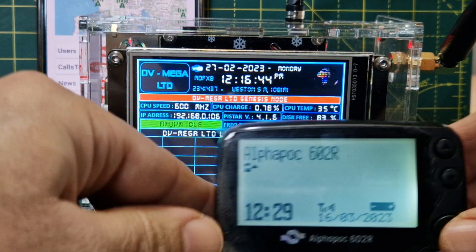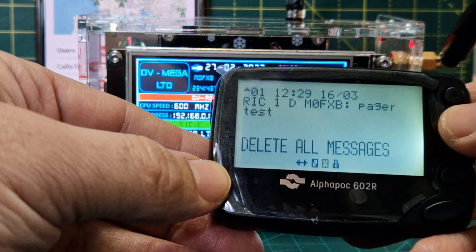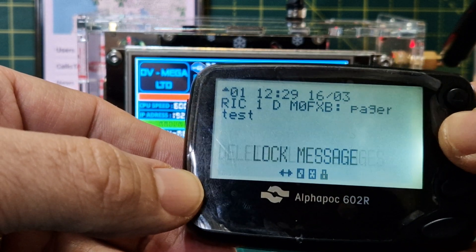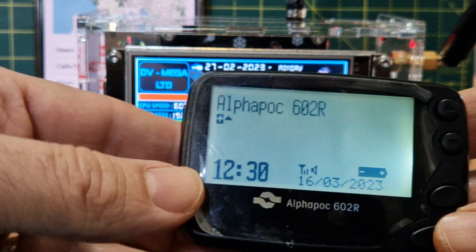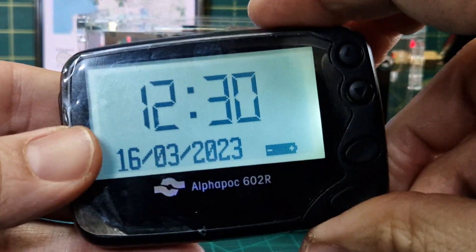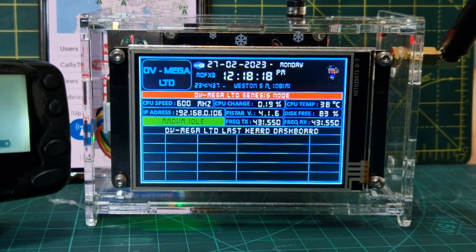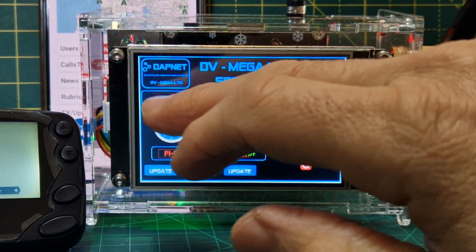The Alpha POC 602R is showing the message. Push back with that button and there are more settings: you can press this button to get options like delete messages, lock messages, escape, and set the time. It also looks like you can charge the battery — this charger came with it and plugs in here via what looks like an old-fashioned camera USB connector.